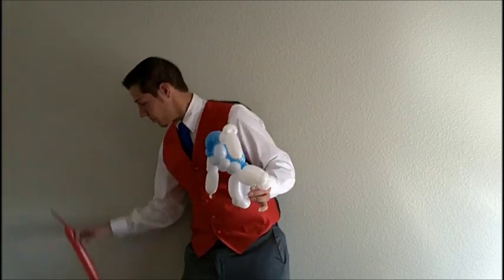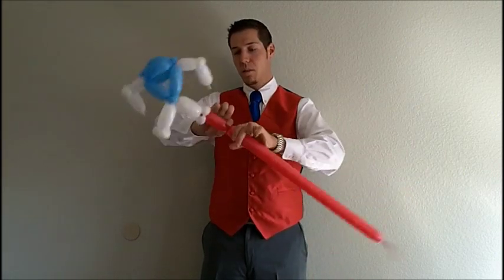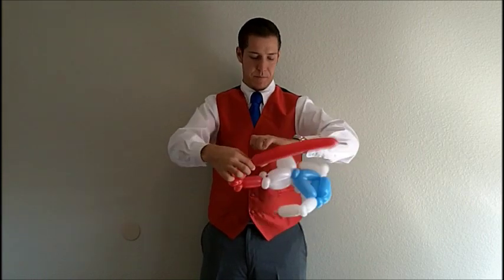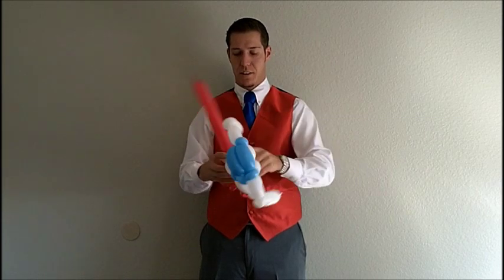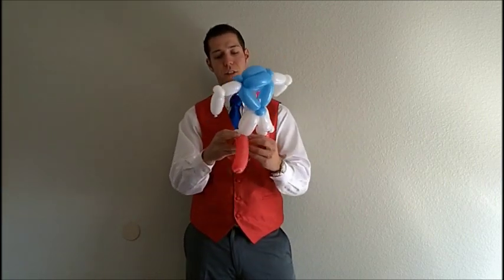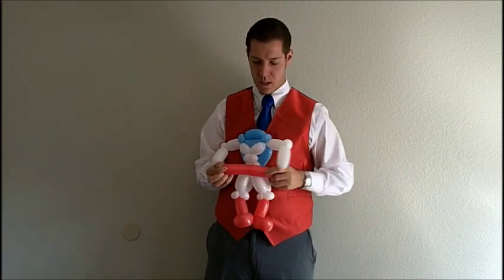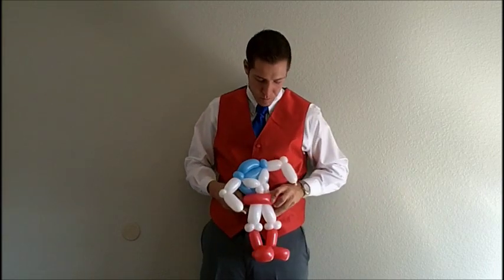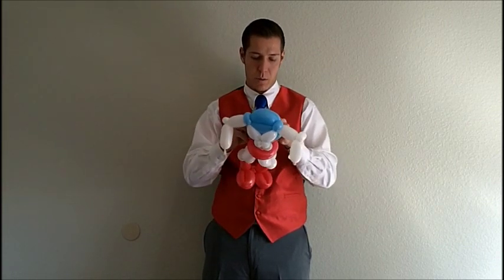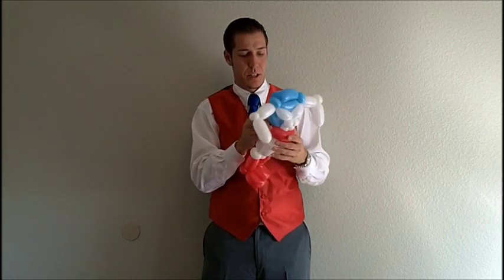Now we're going to make his boots. Attach that to his legs: a shin, ankle, feet, and back up again to the other side. We're done — this is nearing the end. This is going to be his belt. There's no extra wire on that one because I have no excess room to the other side, so I'll keep tying it. Sometimes these things stop.